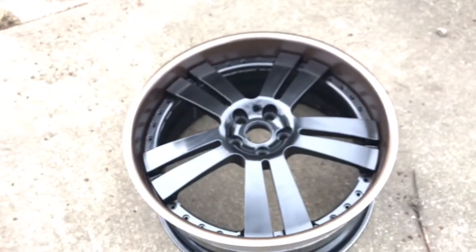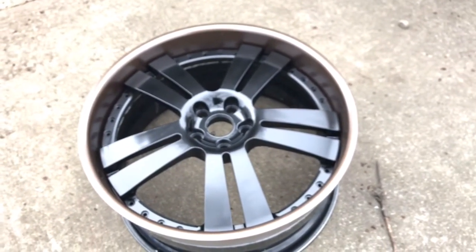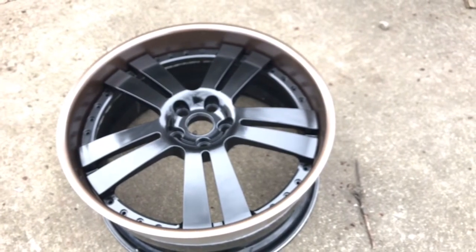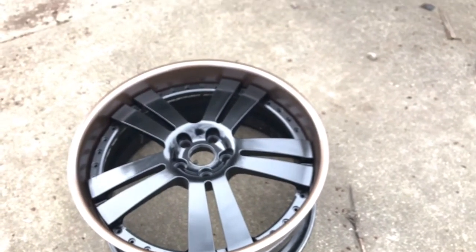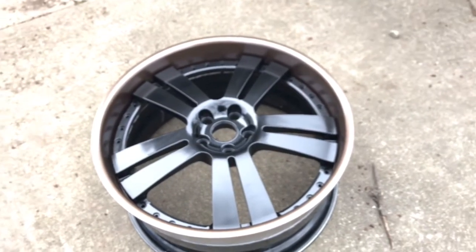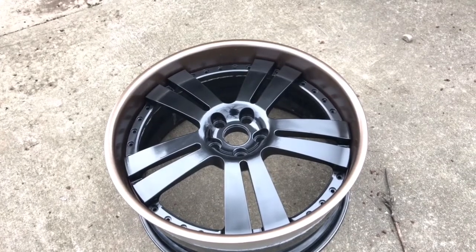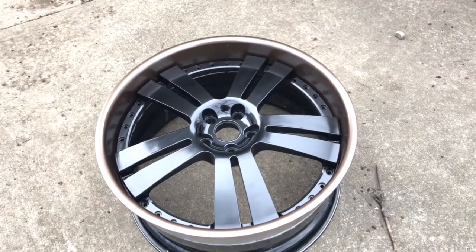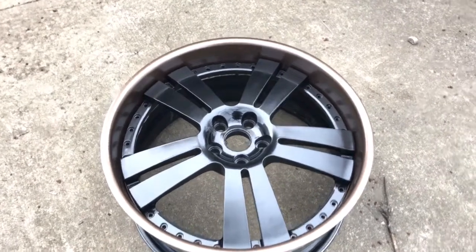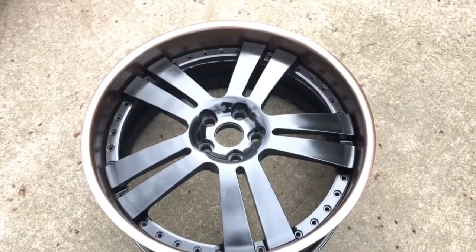I think that bronze sets the black off pretty well. I'm gonna do my hood pins in bronze, my vent hood in bronze, and I got a little special something for the hood and trunk. Definitely stay tuned. Thanks for subscribing - go ahead and subscribe, check out some of the old videos to get caught up, and I'll holla at you.